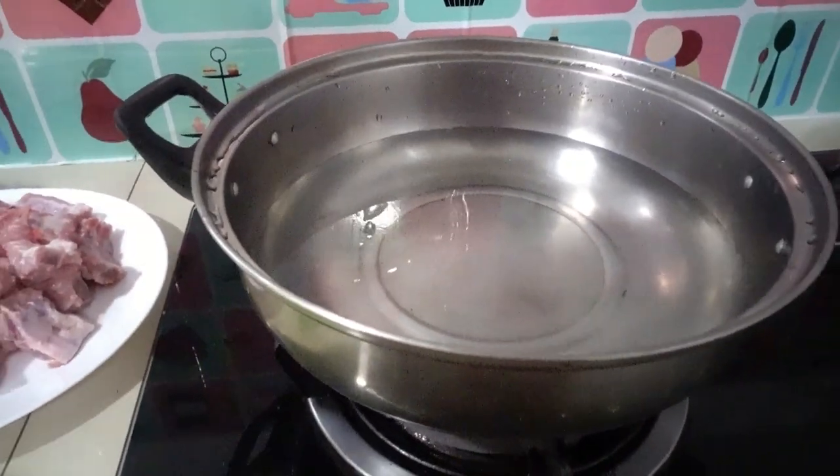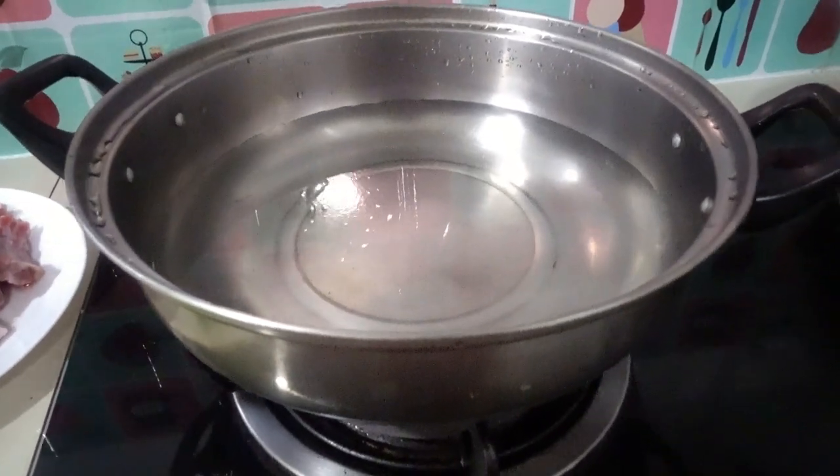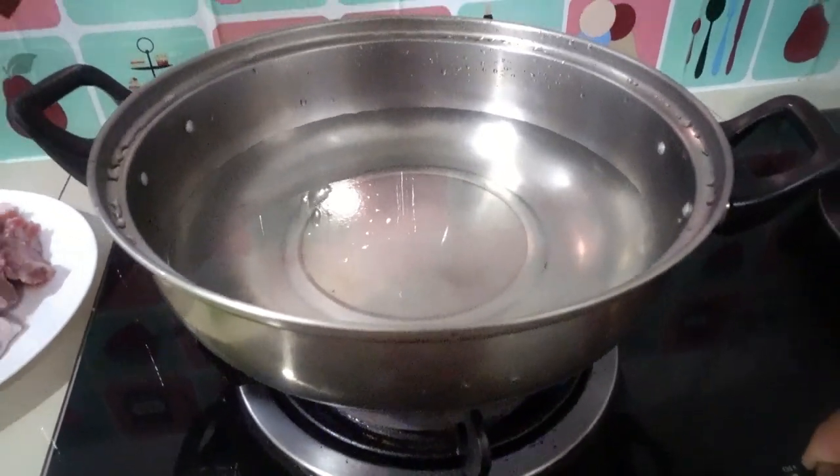First, we prepared 800 ml of plain water and boiled it.